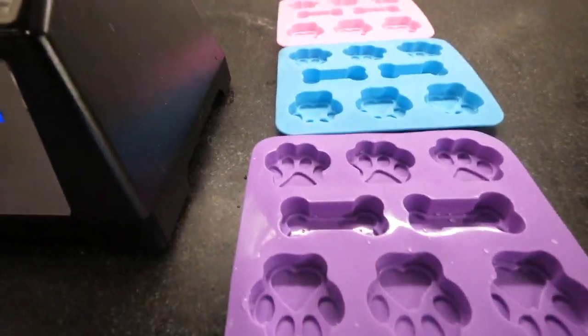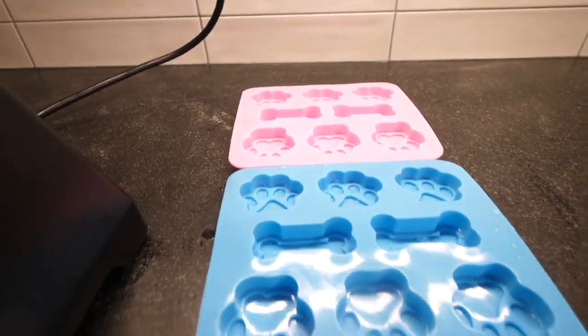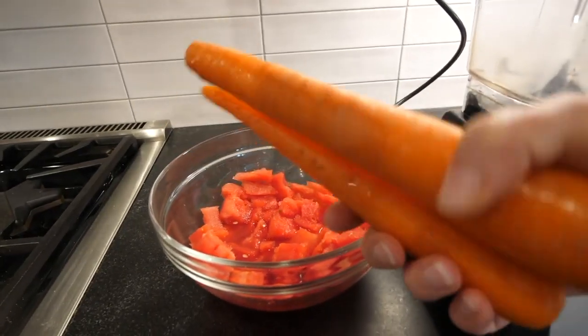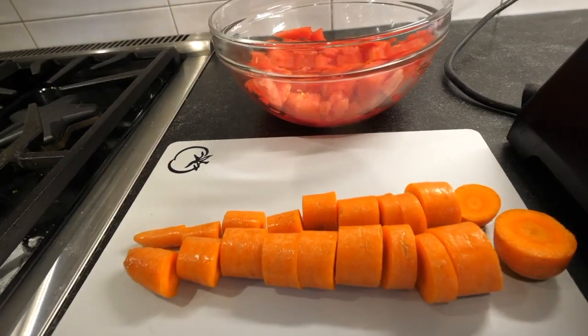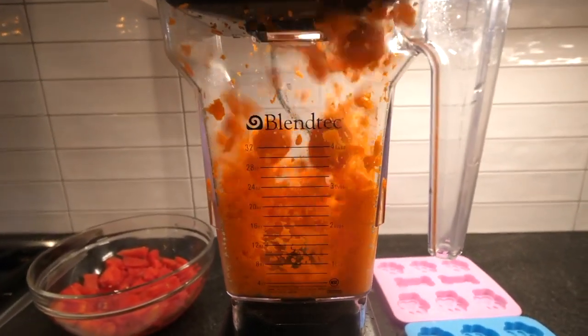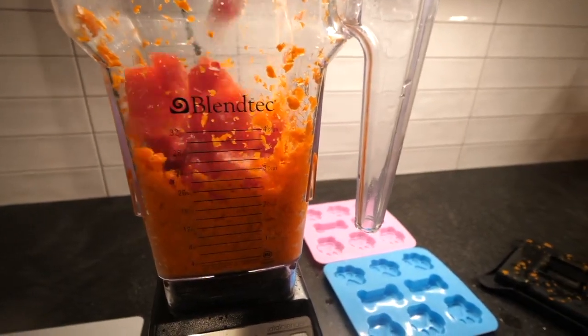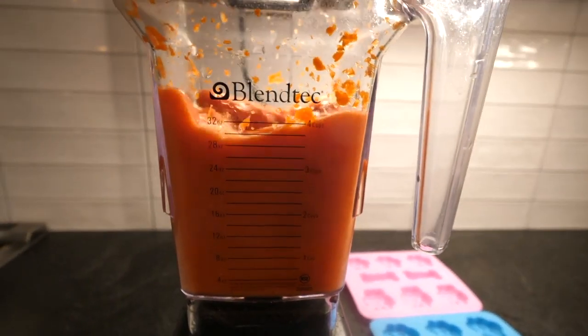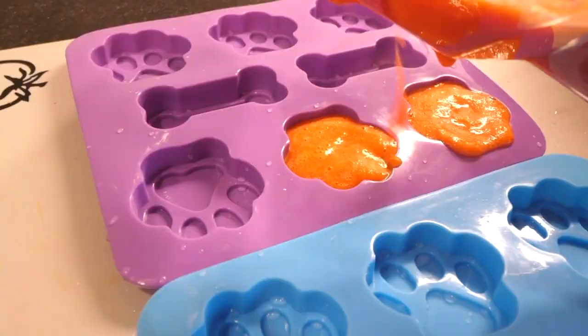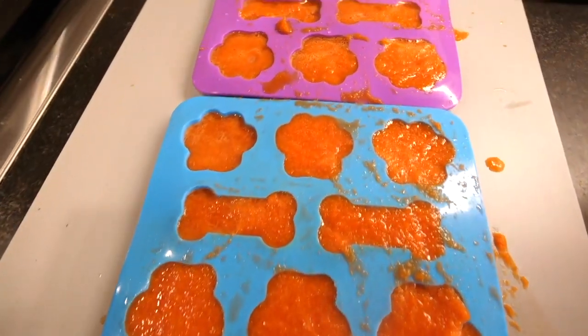I'm making frozen watermelon pup treats. But as you may recall, Ziggy was not a fan of watermelon. So what can I put in the watermelon that he does like? Carrots! So I chopped up some carrots, put them in the blender, added some watermelon, gave it a whirl, and then filled up my molds. Now I'm freezing them overnight.